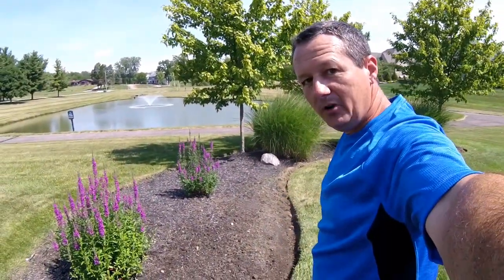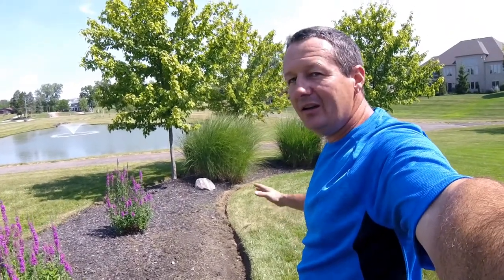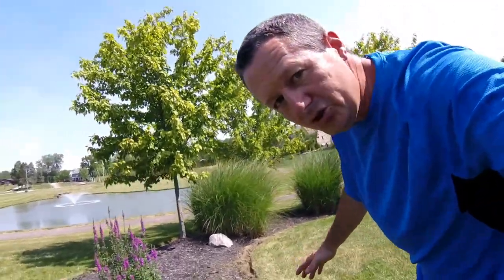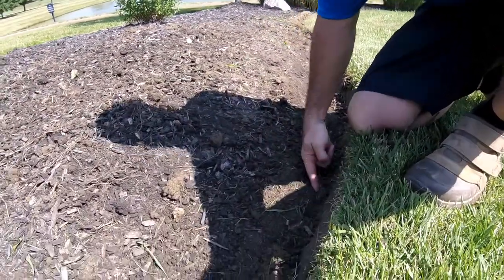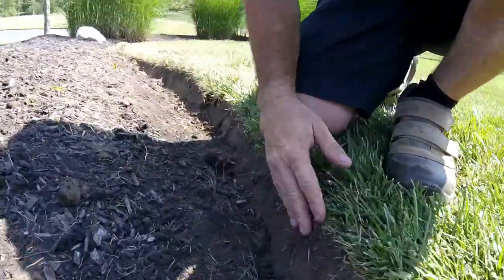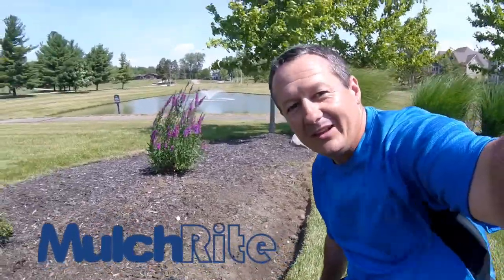If you follow those steps all the way around your house, you're going to have nice sharp-looking edges and you'll be ready for mulch. The last thing to watch out for - it's very important now that you've got all this work done on the edge - don't fill it with mulch. That's a pro tip. When you do your mulching, make sure you fill your mulch only down to the very corner of your edge. You want this inside part of the edge to show all the way around, and that's going to give you that professional look when you're done. Thanks for watching.